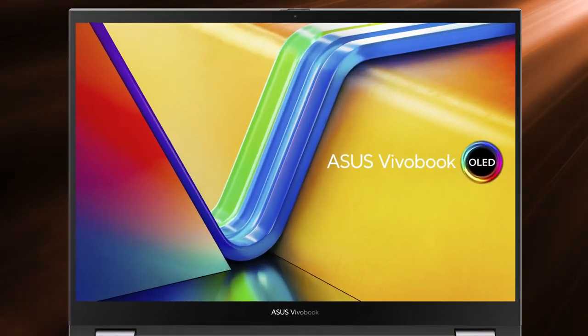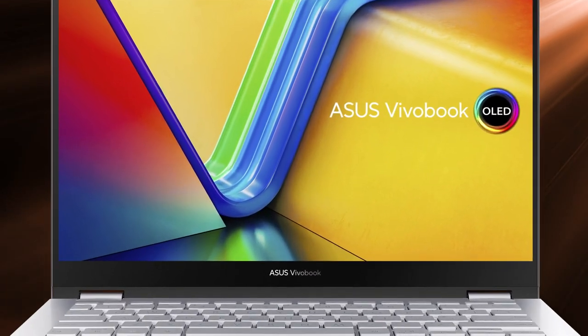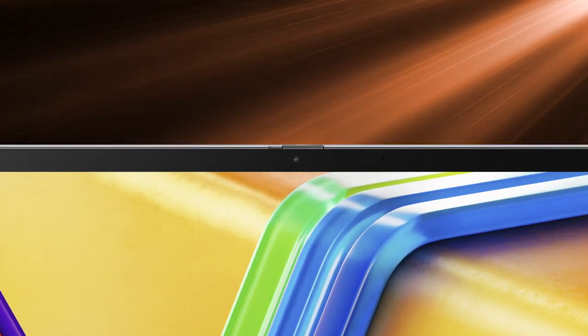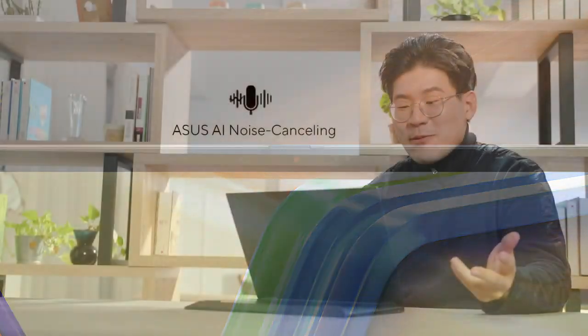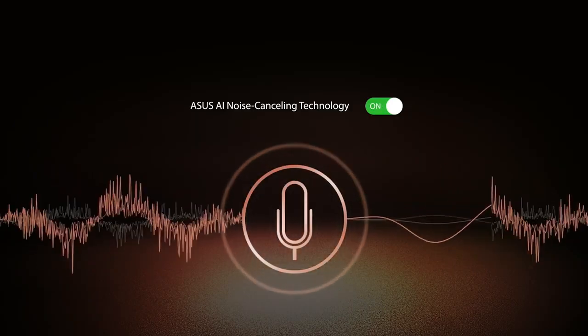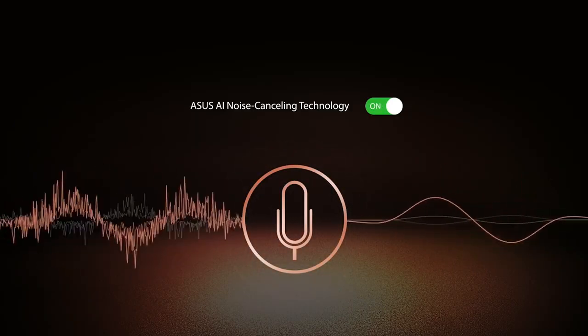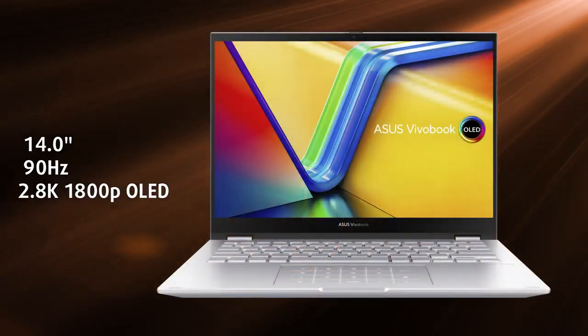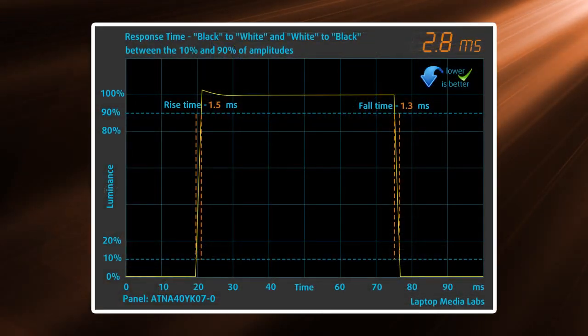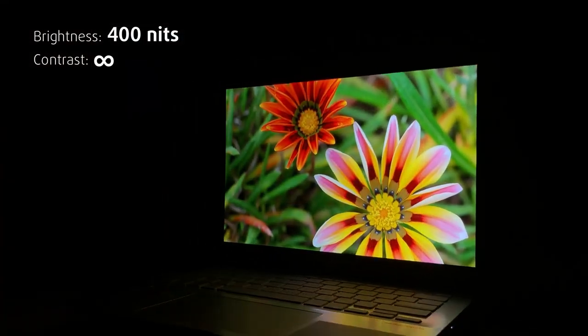Moving to the display section, we see thin bezels except for the bottom, where ASUS has placed its logo. The top bezel has a full HD webcam and a physical shutter for extra privacy. The Vivobook also has AI noise-canceling software for when there's ambient noise during your meetings. For the main event, we have a 2.8K OLED panel with a 90Hz refresh rate and a wickedly quick 3ms response time, so using the laptop feels very smooth and responsive.